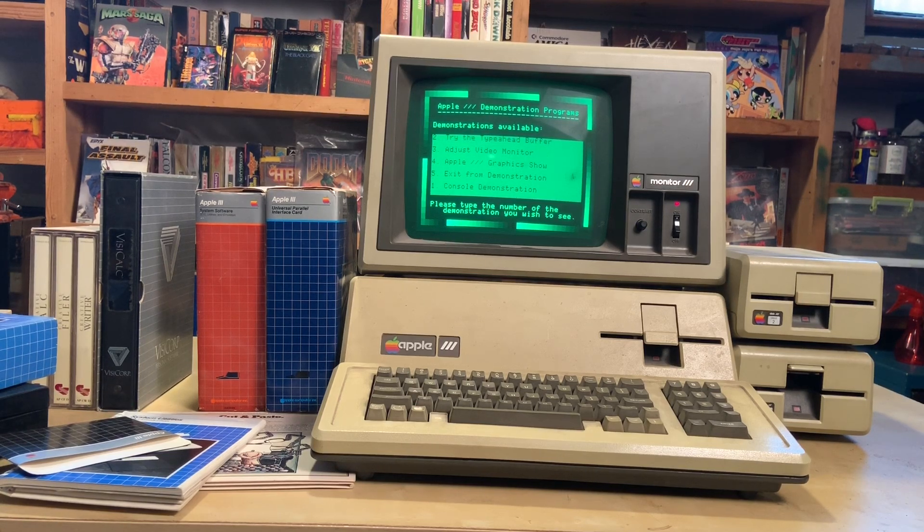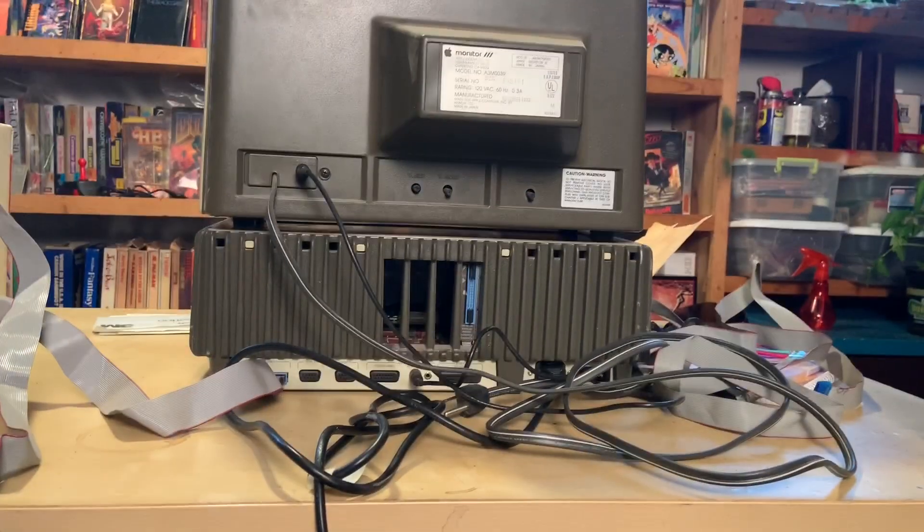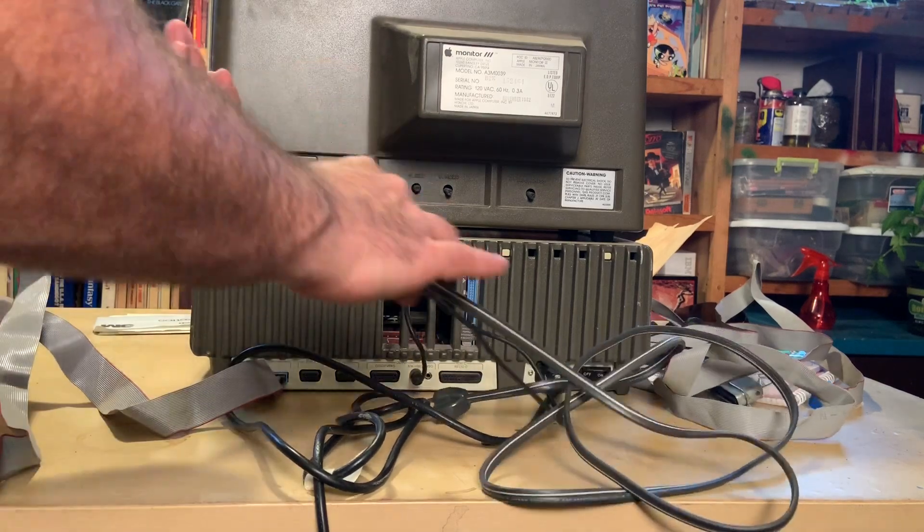My dad interrupted me, but it's okay. The demonstration is continuing — it's quite a long demonstration showing a lot of the things this computer can do, which is pretty awesome. Let me move these cables out of the way here.